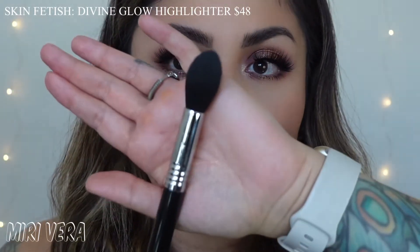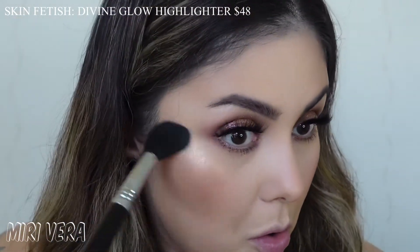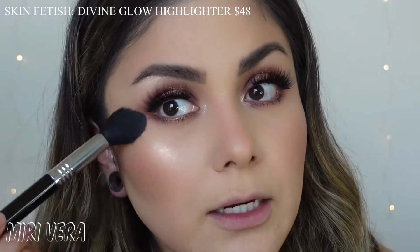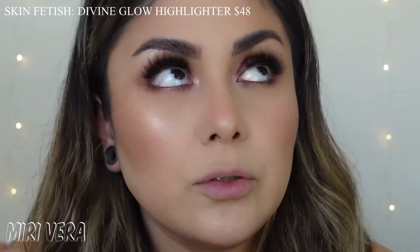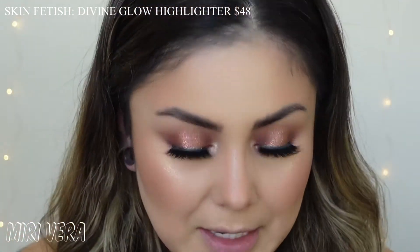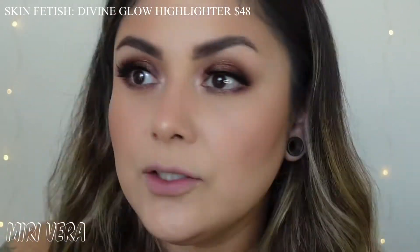I am going to go in with an F35 Sigma brush - this is a highlighting brush and it's become one of my favorite highlighting brushes. Oh, that's pretty. On my actual face it does look a little more icy than the Divine Rose one because of the tone - that peachy undertone just melts into my skin and looks beautiful. A little more icy than the Divine Rose 2. I am going ham just so you guys can really see it - this is not how much highlighter I typically wear. It looks nice and icy and wet.